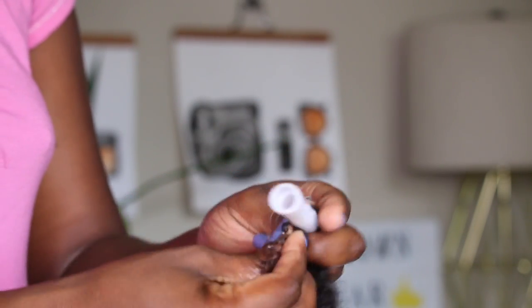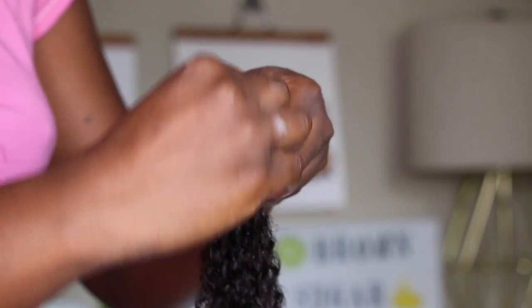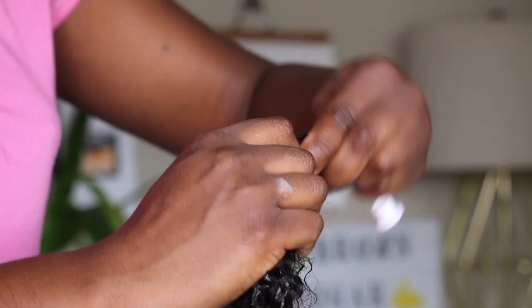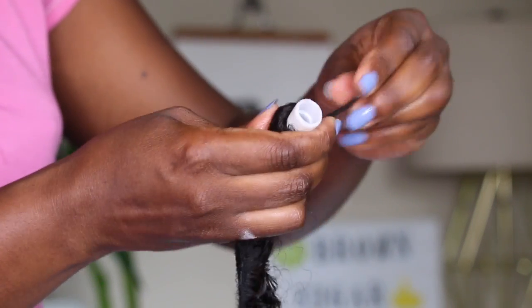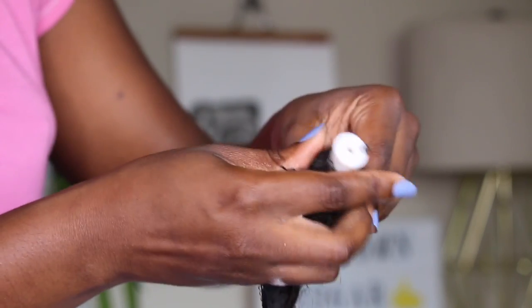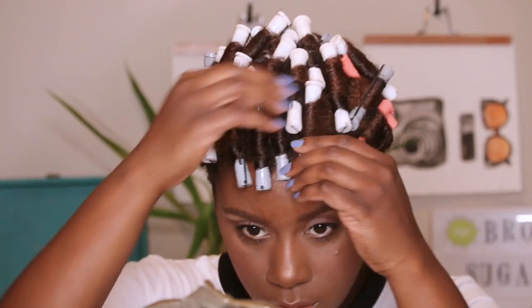All you have to do is take the ends of the hair and wrap them around the perm rod just to secure those ends, and then wrap the rest of the hair in that twisting, grinding method around the rest of the perm rod. Secure it in place so that we can dry and let this hair sit, and we're going to end up with these beautiful, amazing curls.